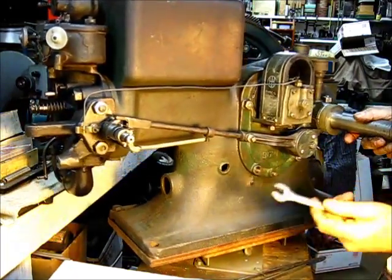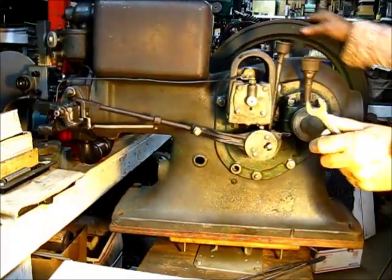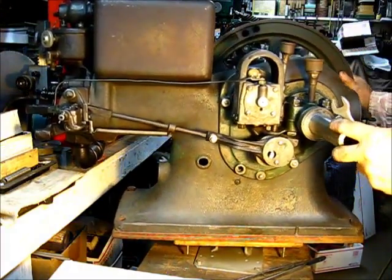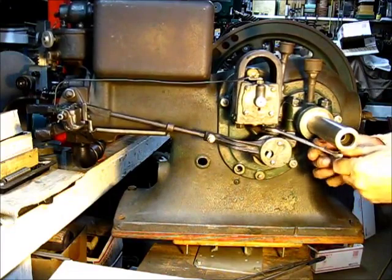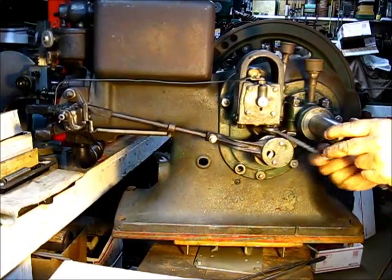Don't tighten them too tight now. You can turn your flywheels — when the flywheel is on there, you can turn it and get everything at its distance away. Just take short strokes on your wrench.